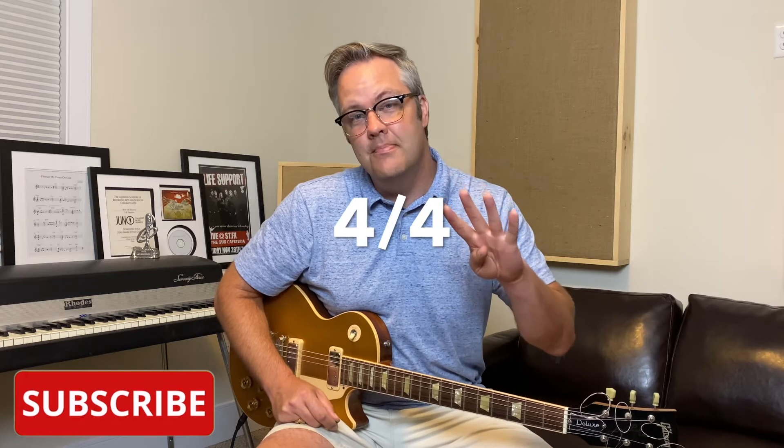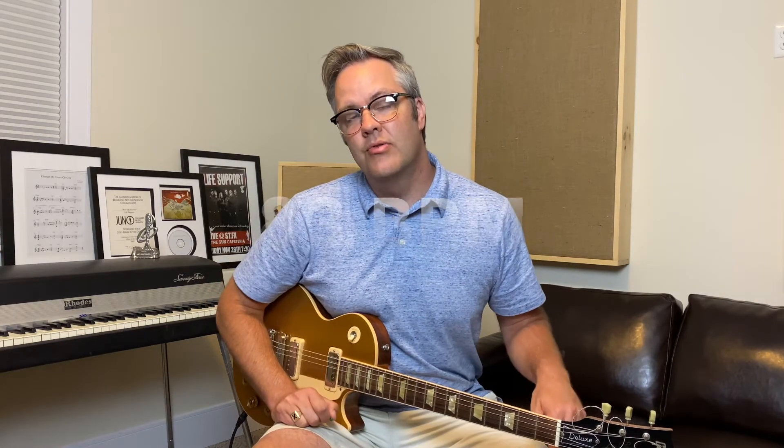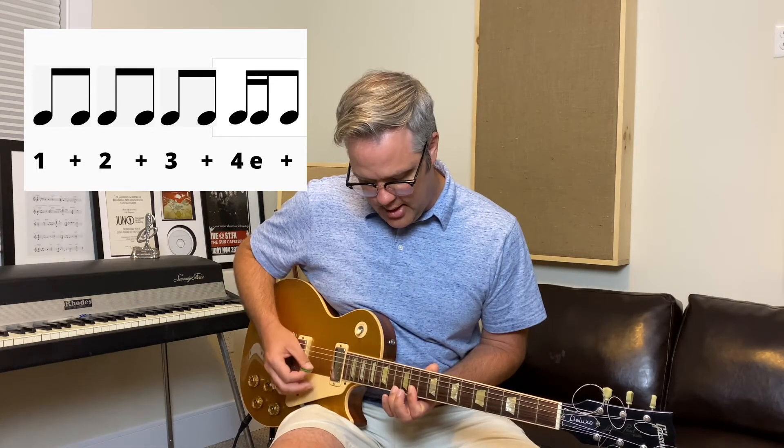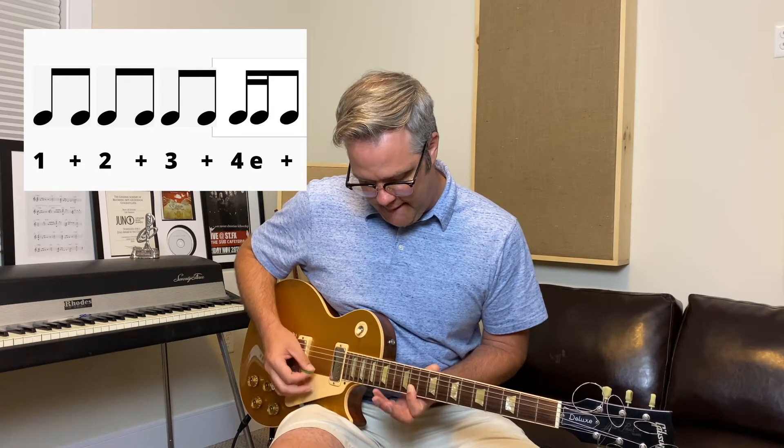The riff is actually really simple and it's really easy to play, but it sounds great. The song's in 4/4 time, it's in the key of E-flat major, and it's at 83 BPM. The rhythm of the riff can be counted like this: 1-&-2-&-3-&-4-E-& repeating. So let's check out the actual notes of the riff.